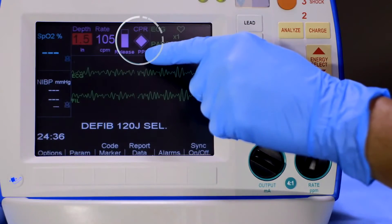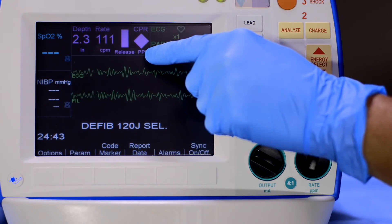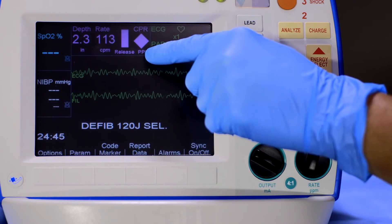The perfusion performance indicator integrates compression depth, rate, and interruption times into one visual indicator. Maintaining maximum value — a full indicator — provides visual indication of performance to the current guidelines.